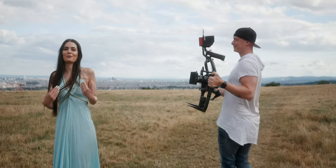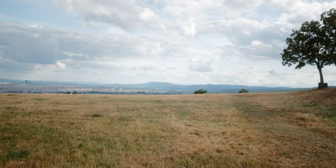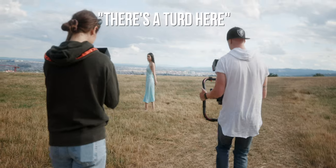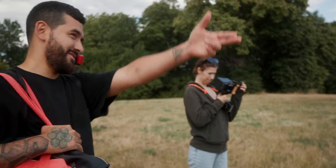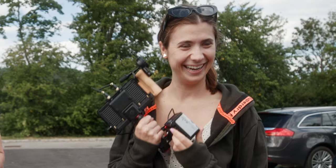Wow, look at that view! Welcome to yet another Monkey Pixels vlog.